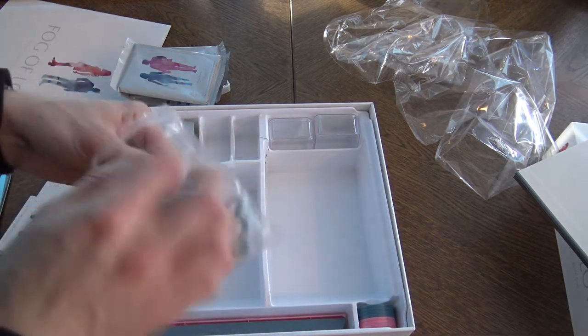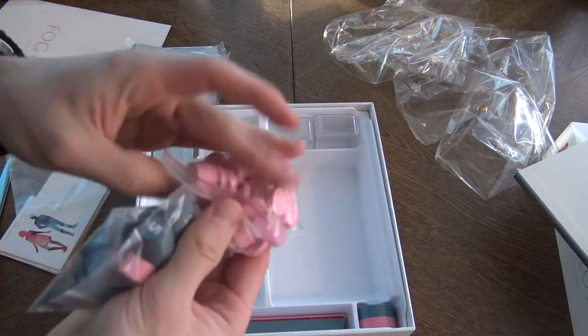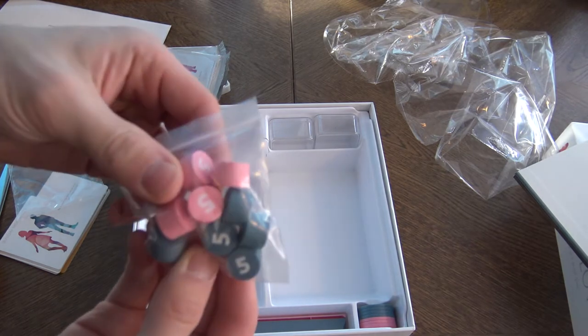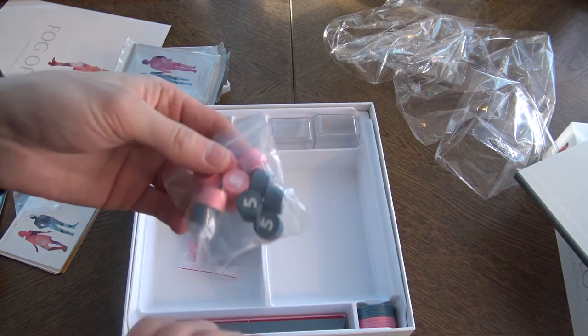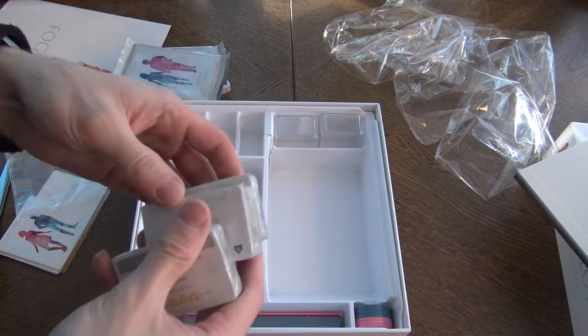What are these? Some wooden tokens, the usual wooden tokens, and more usual wooden tokens, and thicker ones with numbers on them. So it's not that interesting here.